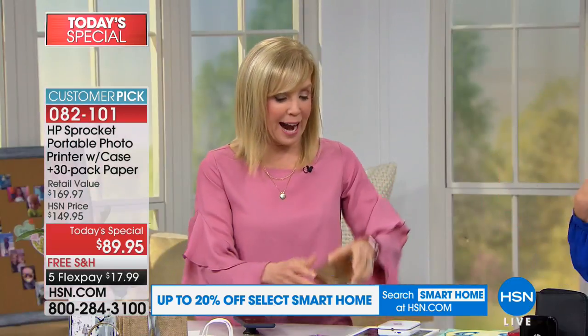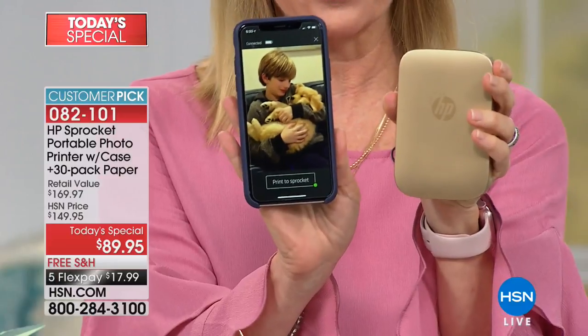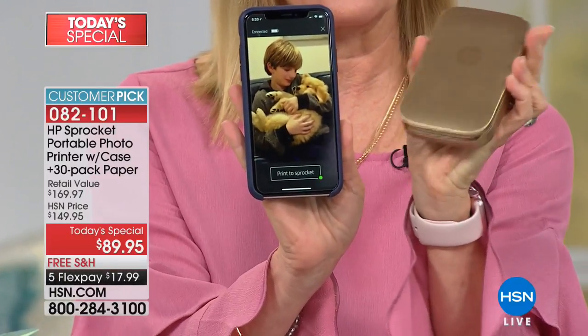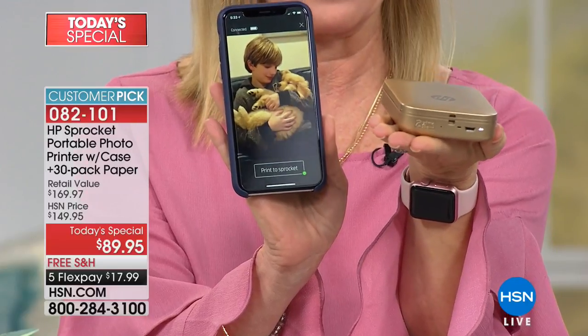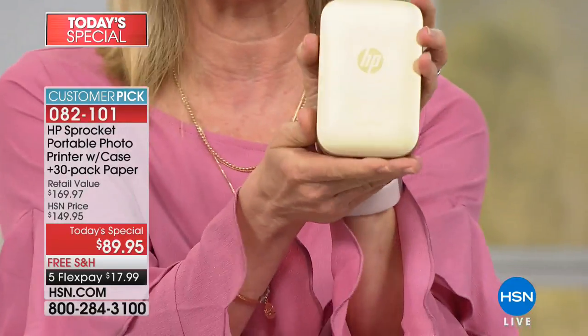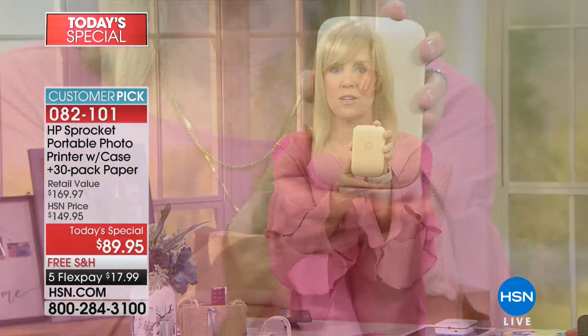The benefit of the sprocket — I want to show you the size of it compared to my phone. Your phone is going to be bigger than the sprocket, so you can see it fits in the palm of your hand. It fits in backpacks, it fits in your purse, and it comes with a cute little case for traveling.